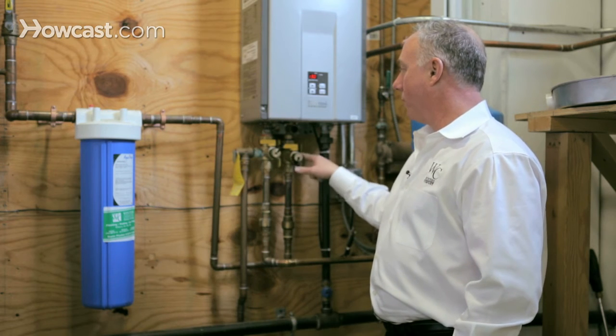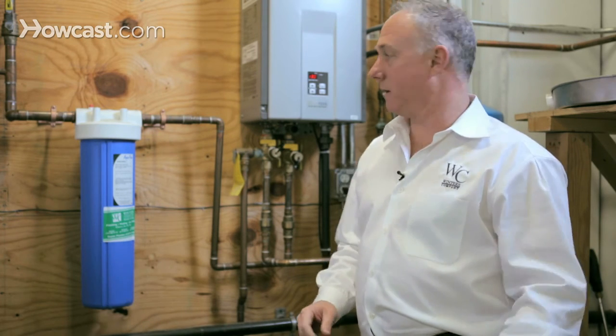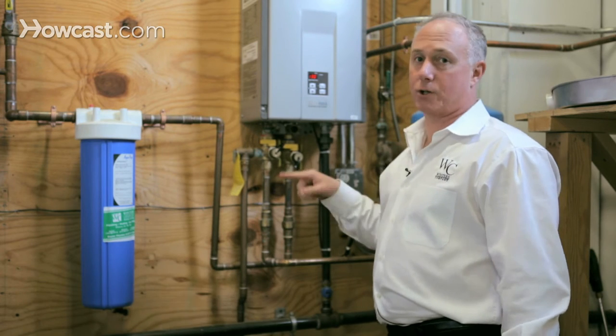Basically, we're going to shut off a couple of ports, open up a couple of hose connections, fill up a five-gallon bucket with a vinegar solution, pump it into the system and pump it out of the system, and then flush it all the way through.